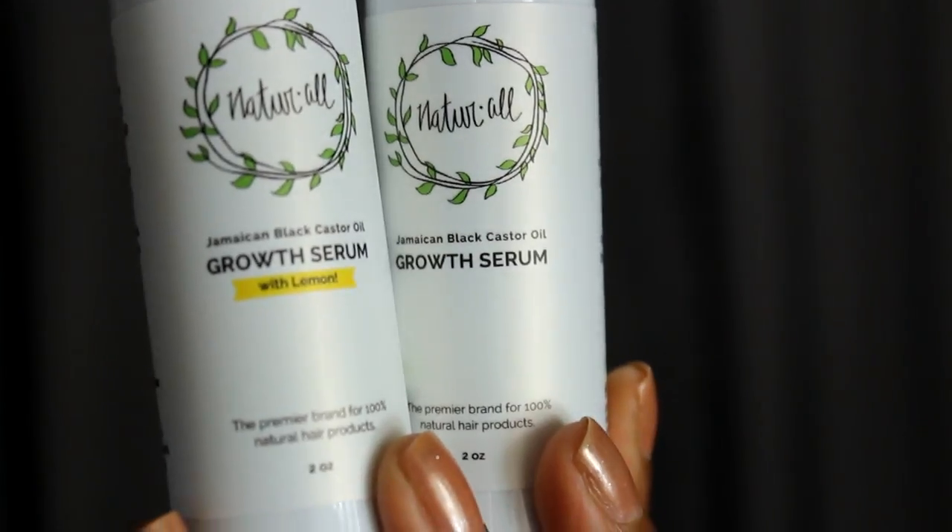It'll be super quick. The instructions just say to work a dime-size amount of serum into the hair from the scalp to the ends. I guess you could use this on your hair completely, but I'm probably just going to use it on my hairline and maybe the spot where I have that little piece of hair that I cut on accident when I was taking out the Follox. I may actually use it all over my scalp because Jamaican black castor oil is good for you, definitely.